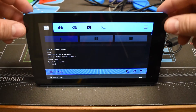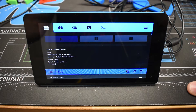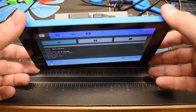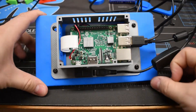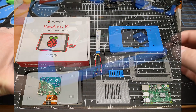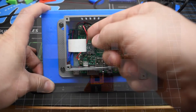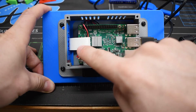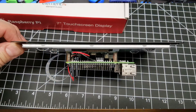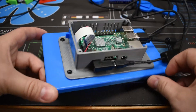OctoPrint is essentially a program that manages your print software and works with a huge load of 3D printers. I've used it with my Monoprice Mini and currently with my Prusa Original i3 MK2. It's running off a Raspberry Pi 3 housed in a 3D-printed enclosure. Inside, you have power cables going from the Pi directly to the display, as well as a ribbon cable that provides the signal for the display itself.